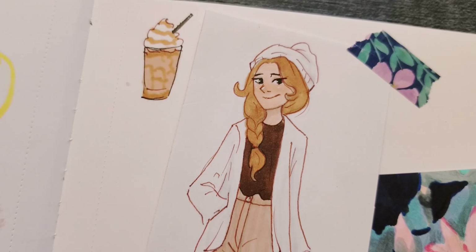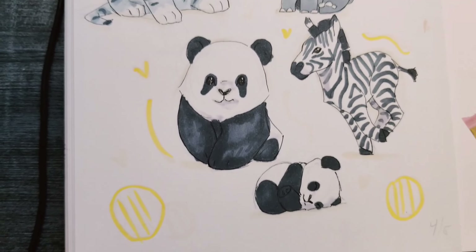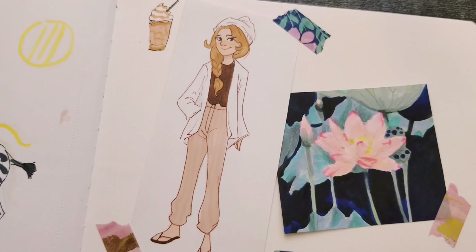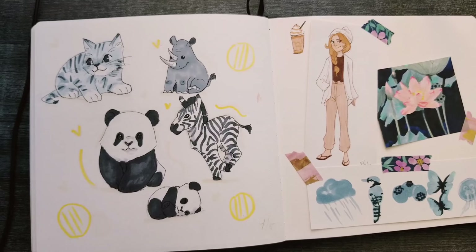I really enjoyed DrawingWiffWaffles' video — one of the things to do when you don't know what to draw. I really like the ideas that she did, so you should do it too. I'll have a link to her video, and also to Minty's Sketchbook's video that she did. Hope you guys enjoyed watching, and I'll see you later. Bye!